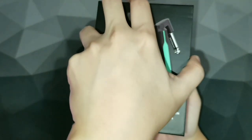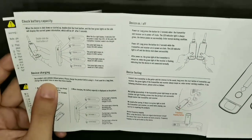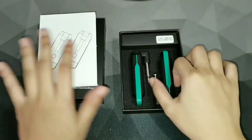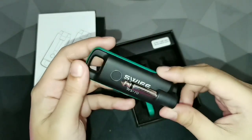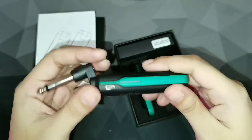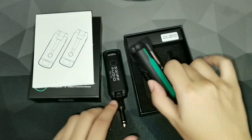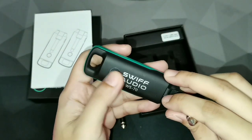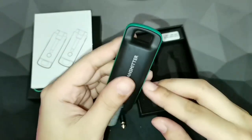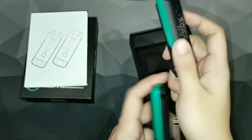Once you open the box, the first thing you'll find is a user manual or user's guide. This is a huge deal for me because it will answer all your questions — it's very concise, covering everything you need to know to set this up and how to check battery life. Next we have the receiver, which has a port and an LED light. And we also have the transmitter, which is what you plug into your guitar — same design, with a port and LED light. It's a very simple and very portable device.